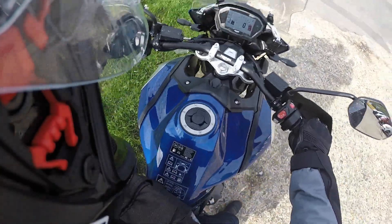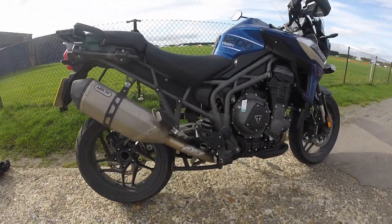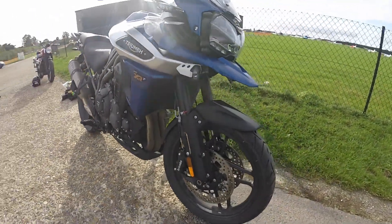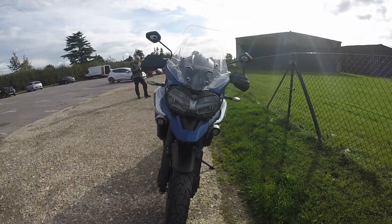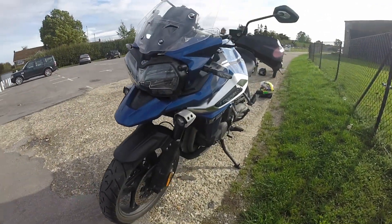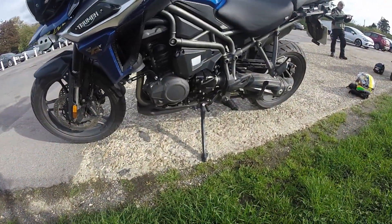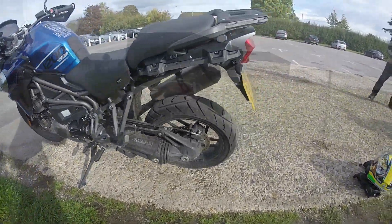We've just pulled in here to White Waltham. We've been riding for about 45 minutes up to this point, just showing you around the bike. Sorry for the state of it — it was absolutely filthy, but that's how we got it. It's a nice looking bike. I do like the colour scheme; green-blue is one of my favourite colours. And as you can see there, you've got the shaft drive.